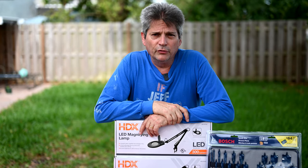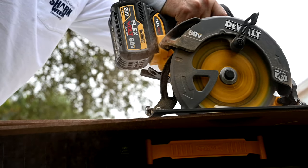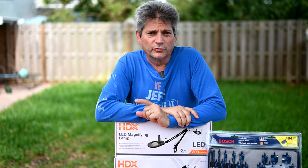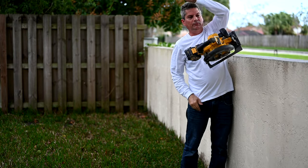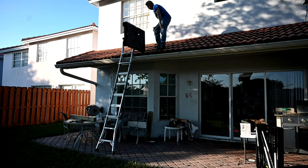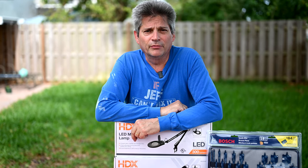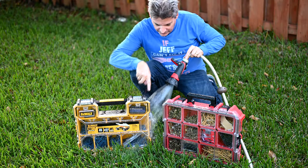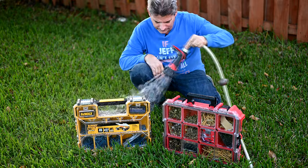Over the years we've done some incredible tool reviews. Unlike other channels, we don't just unbox and say 'here it is' — we put tools through real action. We perform drop tests off the back wall and from the roof, and we even hose down tools with water to evaluate how well they hold up under pressure and verify their claimed IP ratings.